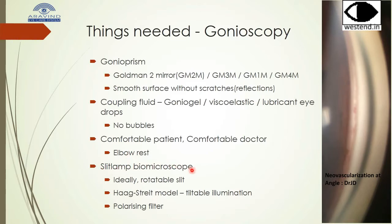Any slit lamp will do, but it would be better to have a rotatable slit. A Haag-Streit model with a tiltable illumination will get better lighting. A polarizing light filter also helps in the camera.